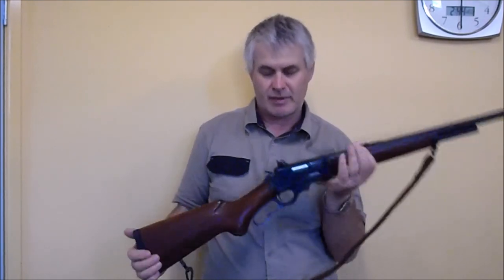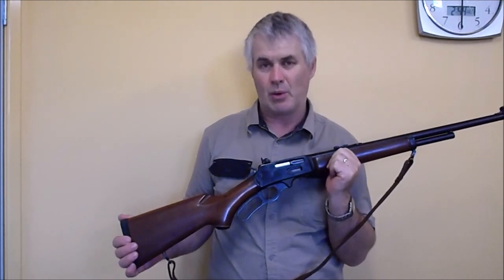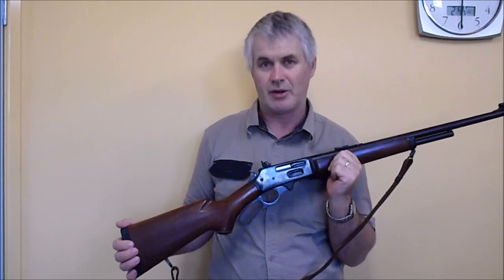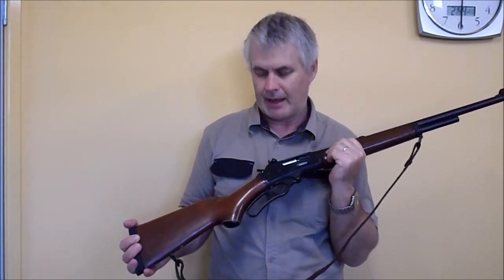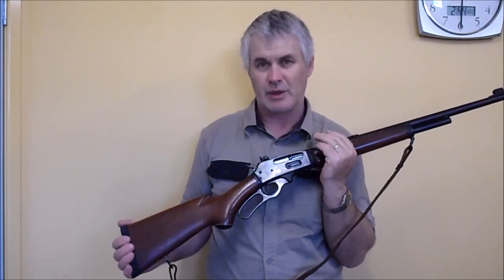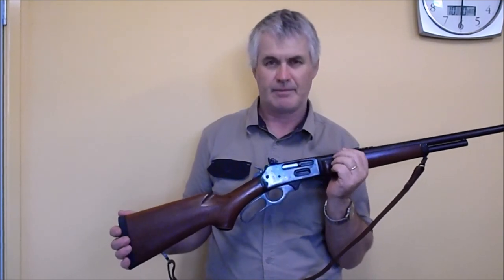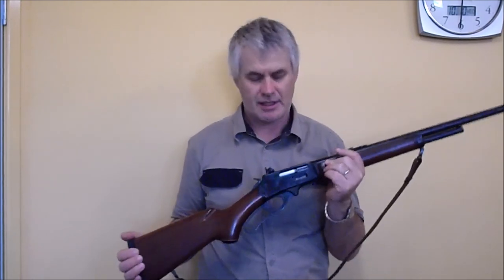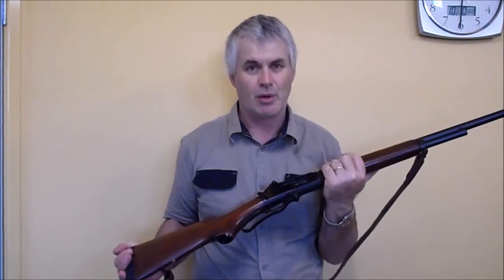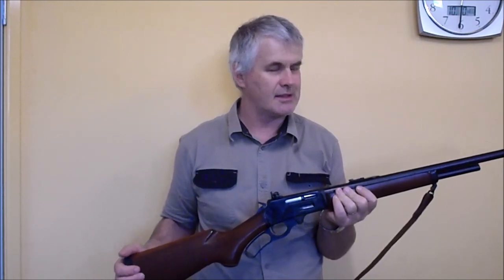Fast forwarding to about 1962, lever action hunting rifles were still very common, especially in North America, but there hadn't been a big bore lever action rifle made for a very long time. I think the 86 Winchester was finished in the '20s or '30s, and there was a 348 Winchester that had become obsolete in the early '50s. So Marlin saw a marketing niche and decided they would bring out a big bore lever action rifle.